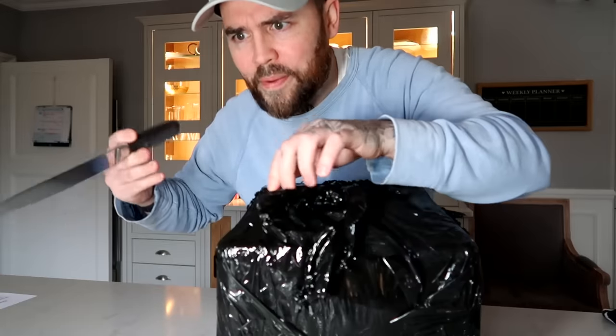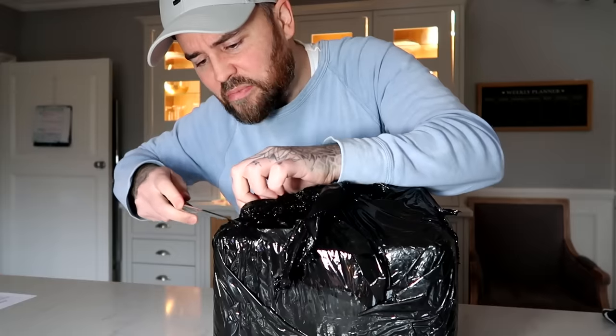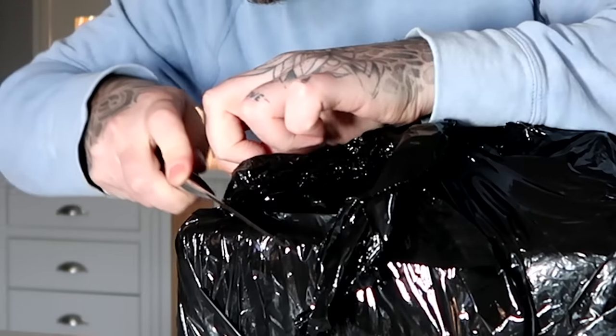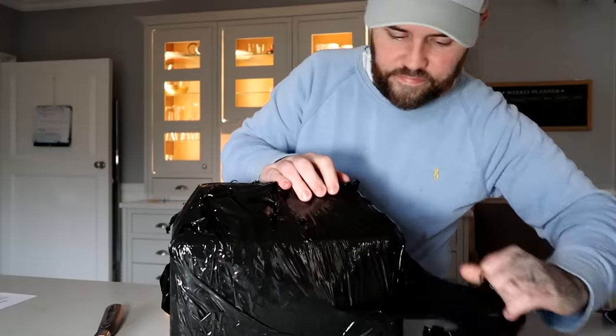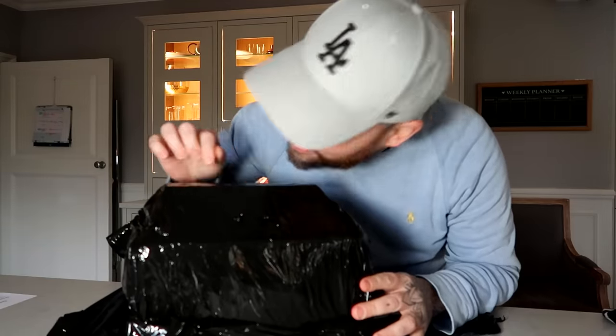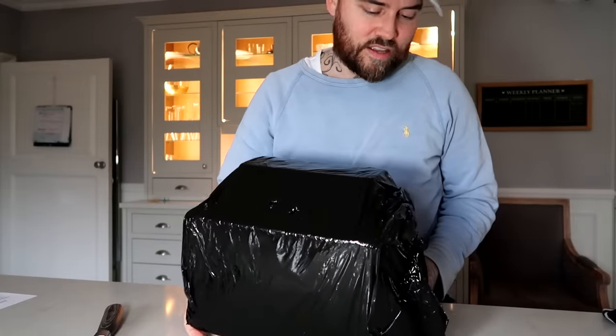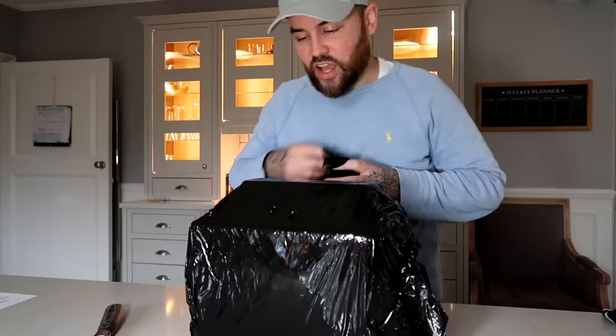How am I supposed to open this thing? I'm afraid there are little tentacles or something. Hello? Are you in there, buddy? I don't know why I'm being so delicate with it, because it obviously shipped here - and there's no 'fresh jelly' sign on it.